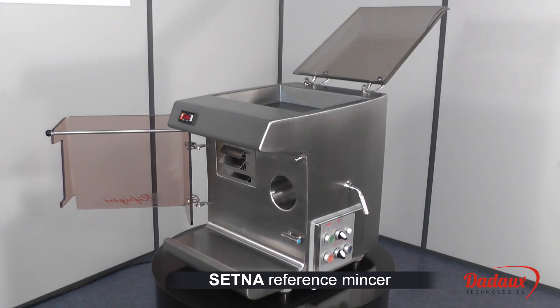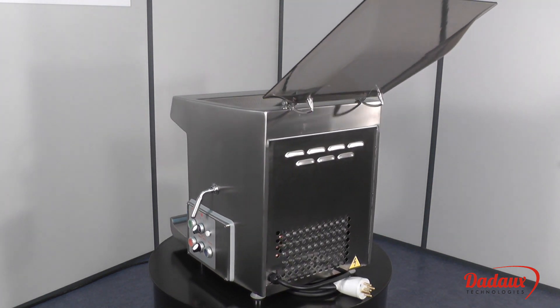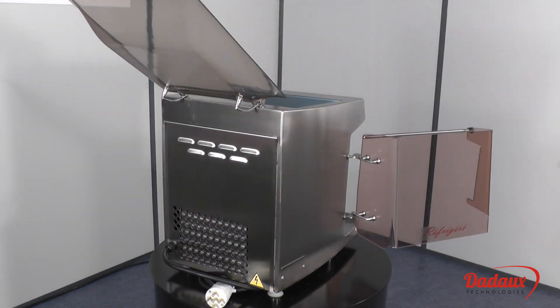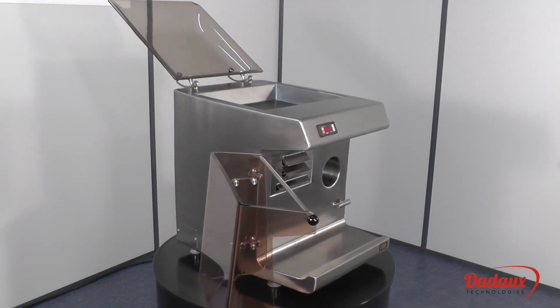The Satner Reference Mincer is available at a diameter of 82mm, in the Unger system or Enterprise 22 system.